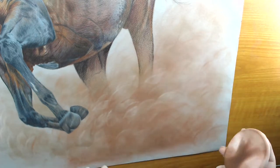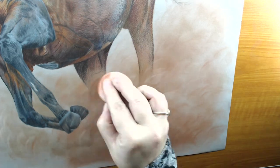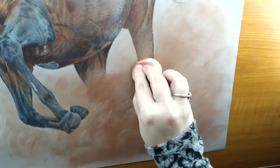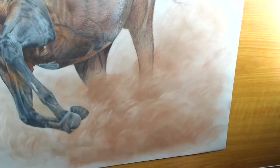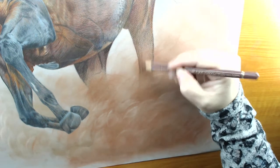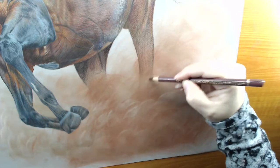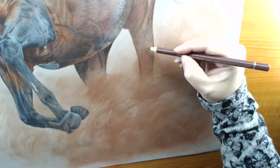It doesn't matter how many times you build this up — that's entirely up to you, and it really depends on your reference if you're working from one. I wasn't working from a reference, so I had no idea whether or not this would work. I needed to blend the legs in a bit more, so I work in the legs as well, just to make sure everything blends in nicely, because I wasn't sure how high I was going to come up with the dust.